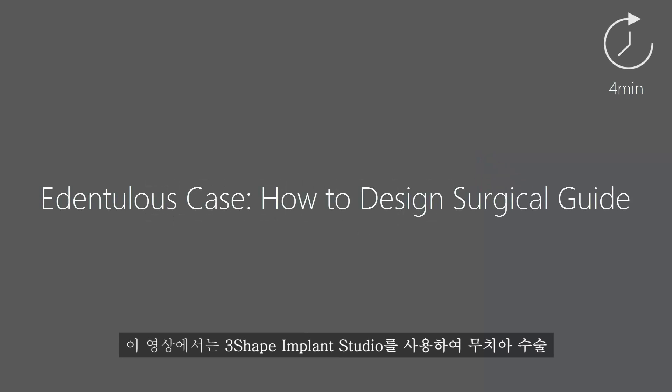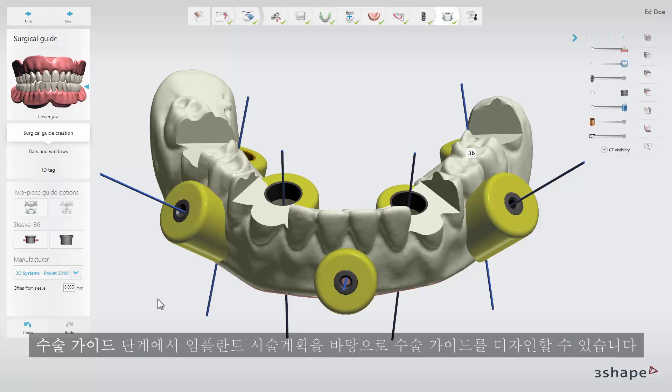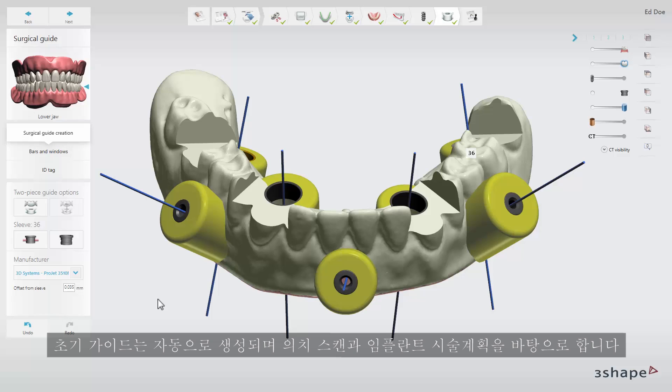In this video you will learn how to design an edentulous surgical guide with the 3Shape Implant Studio. At the surgical guide step you can design a surgical guide based on your implant planning. The initial guide will be generated automatically and is based on the denture scan and the implant planning.